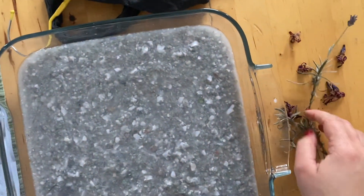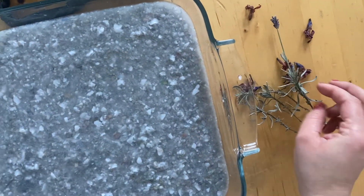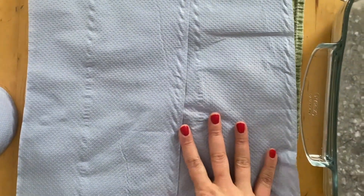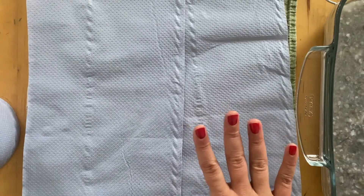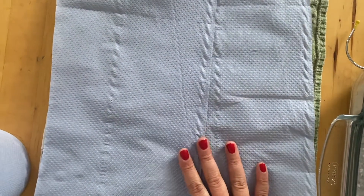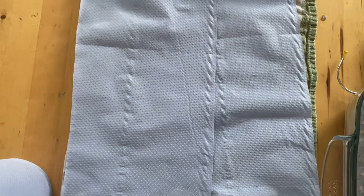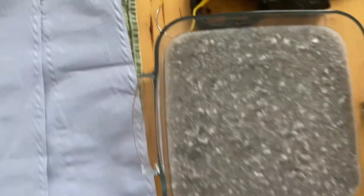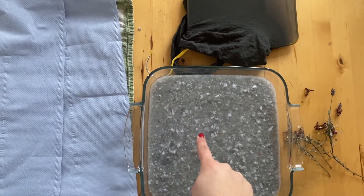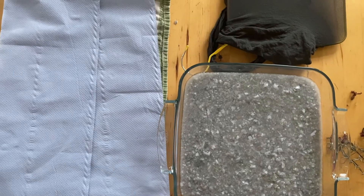I also found some dried flowers and some sprigs of lavender that I want to put on my paper to make it floral. I've got my cloth to put my frame on once we've put the mulch onto it - we're going to transfer it immediately over to the cloth. I've put an old tea towel underneath so the water doesn't damage the table. So you'll need: your frame, your paper mulch, any decorations, and a dry place to transfer it immediately afterwards.